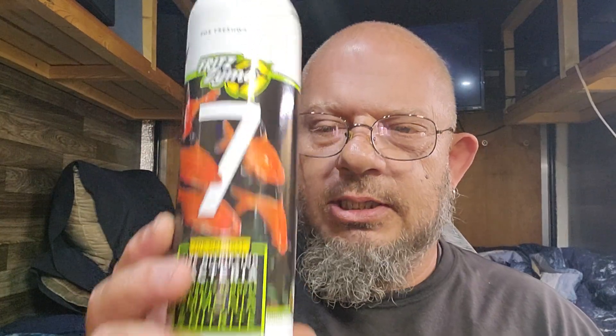So only buy what you need and use what you buy. In my case I needed to start three 10-gallon tubs and a 5-gallon show-type tank, so I needed to do 35 gallons total. This 16-ounce bottle will do up to 40 gallons.